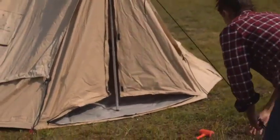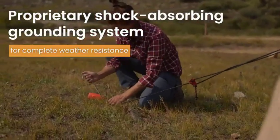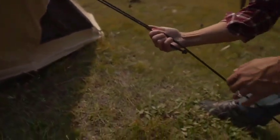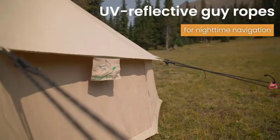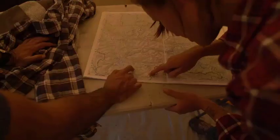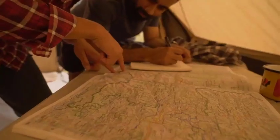You can also fit one of those fancy canvas tent stoves in here, as it has a special flap designed to withstand extreme heat and resist melting when it comes in contact with the stove pipe. It's still a good idea to have a welding blanket under and around the stove, though, just as an extra precaution.